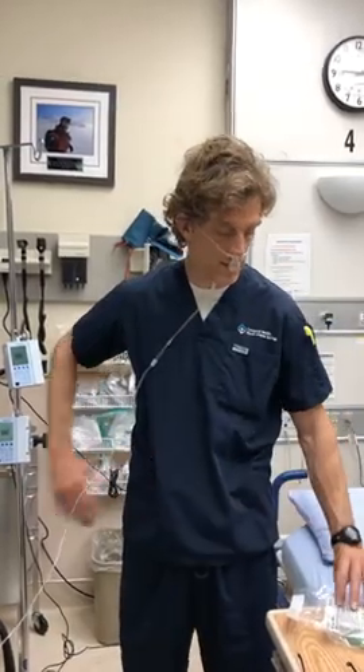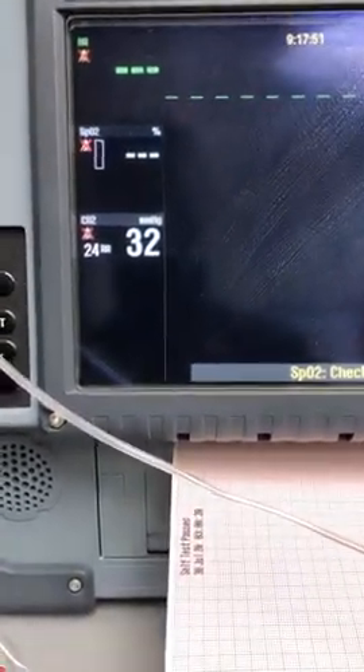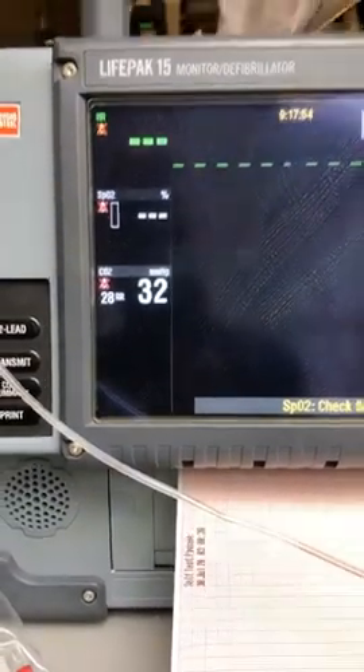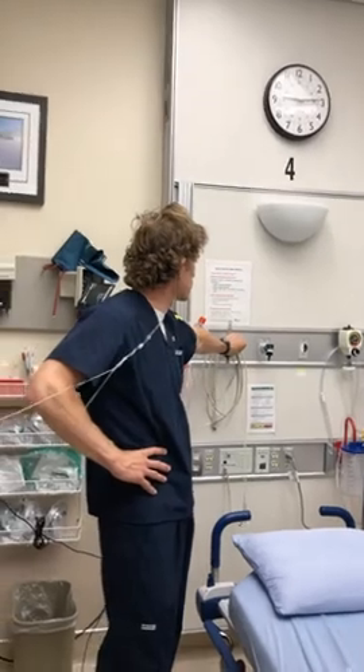I'm on room air now. I have no flow going through this same device — the Smart CapnoLine Plus O2 for end-tidal CO2 monitoring in the non-intubated patient. I'm going to demonstrate what flow does to our ability to monitor CO2. Right now I'm talking so my respiratory rate's a little bit higher, but you'll see the end-tidal CO2 is 32, which is pretty normal. We've been playing with this for a little while and it stays in that range. Let's see what flow does — we're going to go up to 4 liters per minute initially.